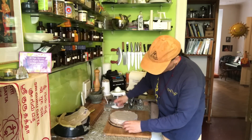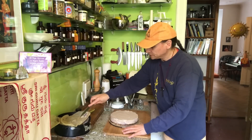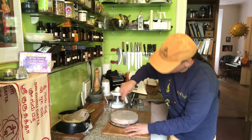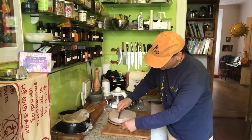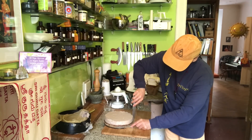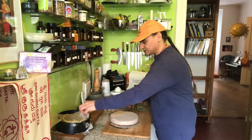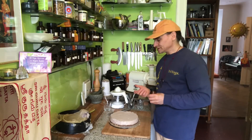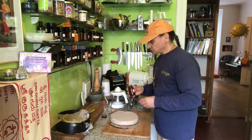I take the parchment paper off. The sides of the cake look nice. I have some brown parts from the springform, so I take a knife and trim a little bit off the sides to make it nicer — it's easy and there's not much to remove anyway. Now I put the cinnamon on top as a finishing layer, which fits perfectly with the banana cream and adds a wonderful flavor.